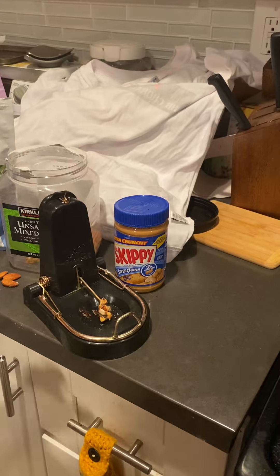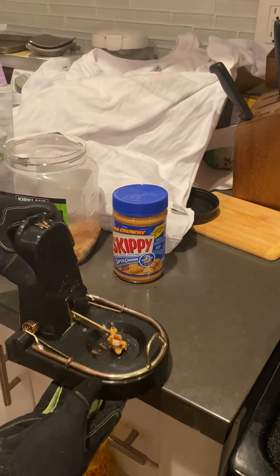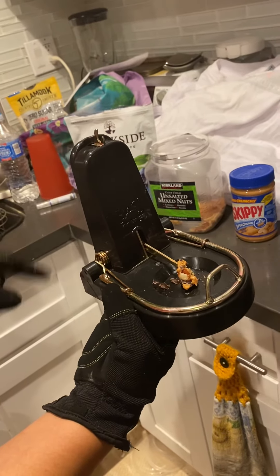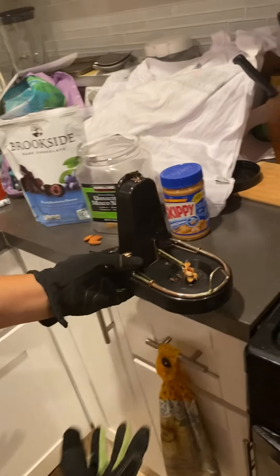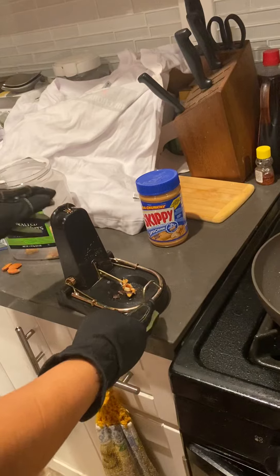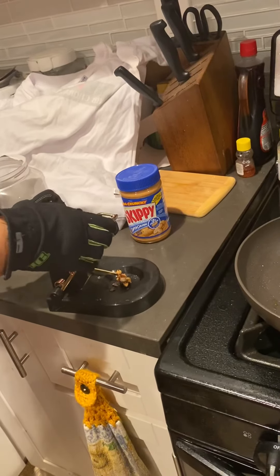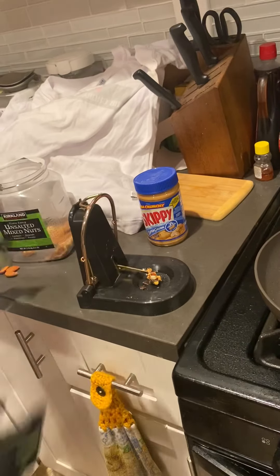Since I just handled the rat I'm putting gloves on. What you do is after you put the bait in, lift this lever, put it in here, and then it sets the trap pretty easily. There you go.